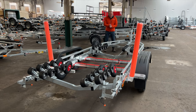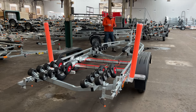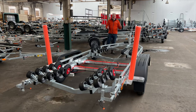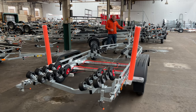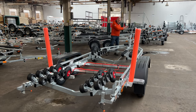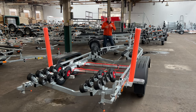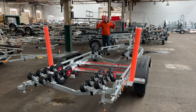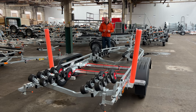We've taken all the information you've given us — the bow eye to transom measurement, the all-up weight of the boat, built in a 10% safety factor, and discovered the vertical height of your winch eye to the keel. So we've specified the right winch post. This is all part of the trailer journey — making sure the trailer is customized to your boat so you get the best trailering experience possible.